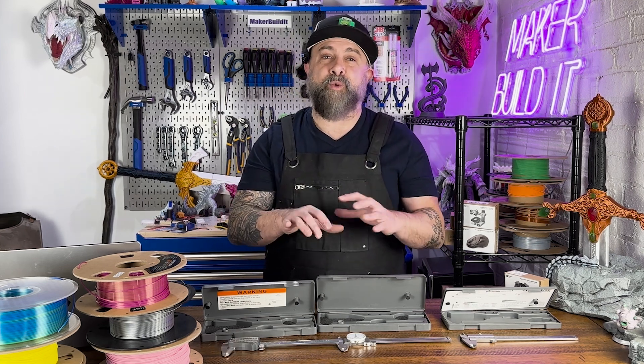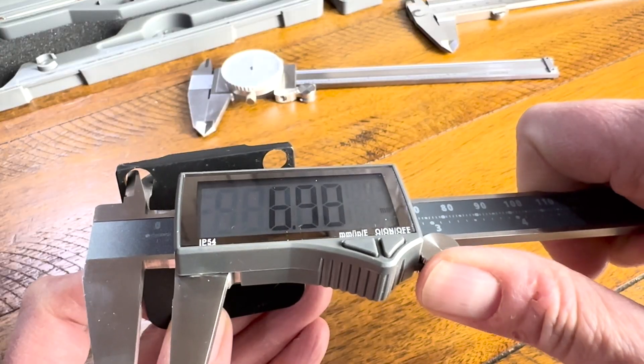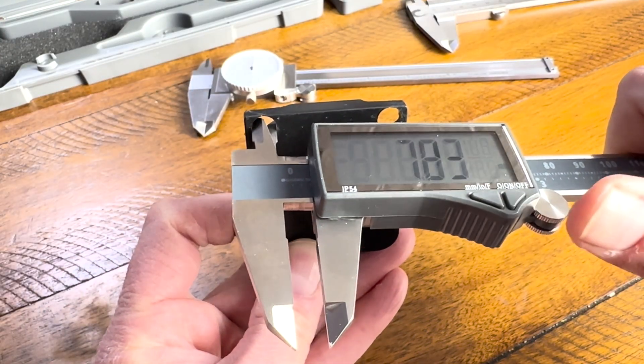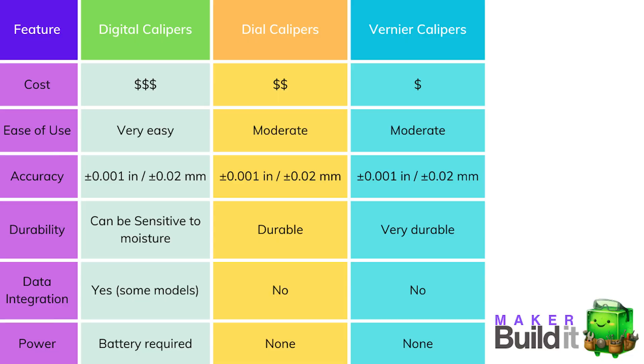What are some applications for calipers in 3D printing? If you're designing a technical or articulating part, a caliper is essential. Part dimension verification is where digital calipers excel, providing instant readings. Here's a comparison table showing how all three of these calipers stack up against each other.